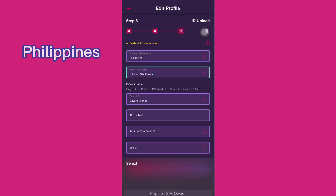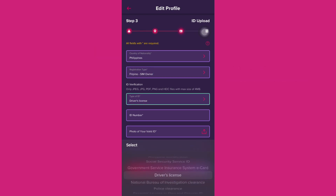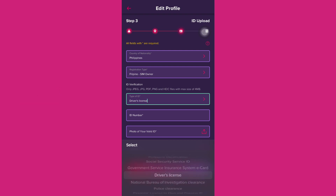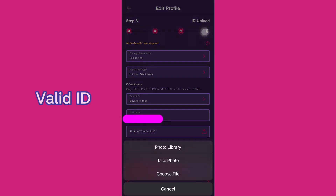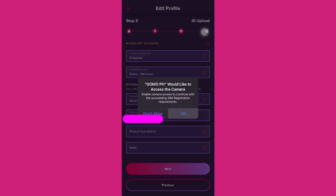Fill in the country — Philippines. For registration type, I choose SIM owner. You can choose whichever valid ID is applicable. I chose driver's license, then enter the ID number. Next, add a photo of your valid ID — you can choose from your photo library or take a photo. I chose to take a photo.